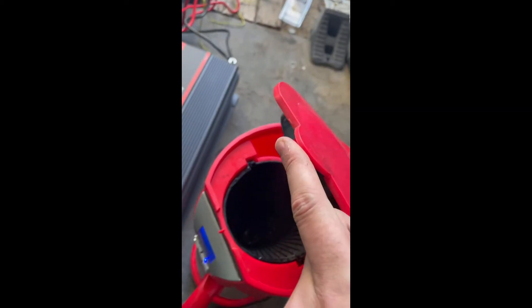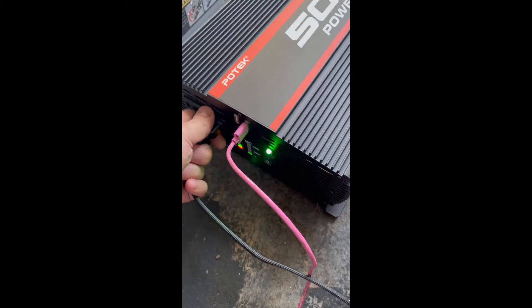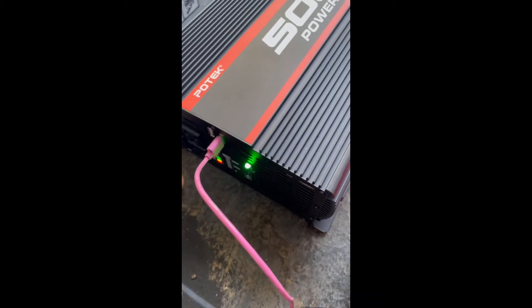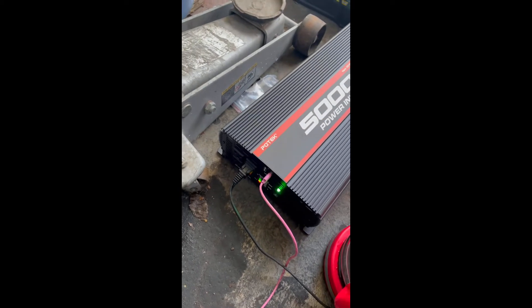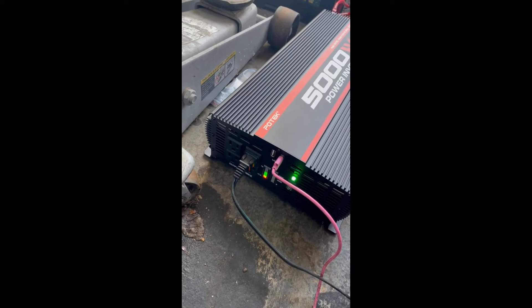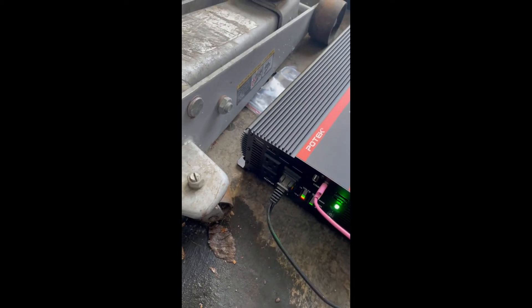This is definitely heating the coffee. When we unplug it, the wattage meter goes off — it just detects the amount of wattage being used by the inverter. We'll plug it back in and you'll see that it does power back on. When we turn this on, it turns on — that's how that works.